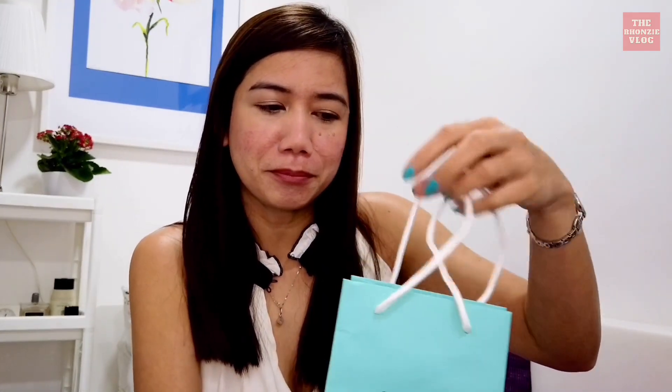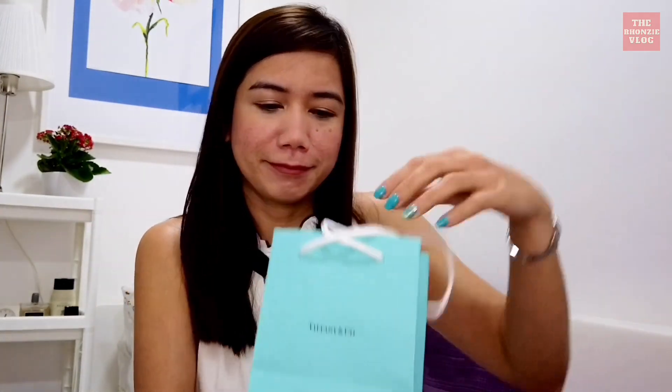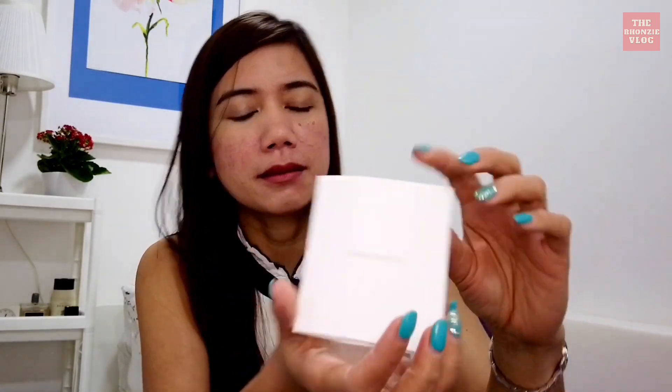So here it comes — the bag from Tiffany. And what's inside the bag: first there is a ribbon, and this is the receipt. Tiffany and Co — thanks to Myrna for assisting me, she's very professional.